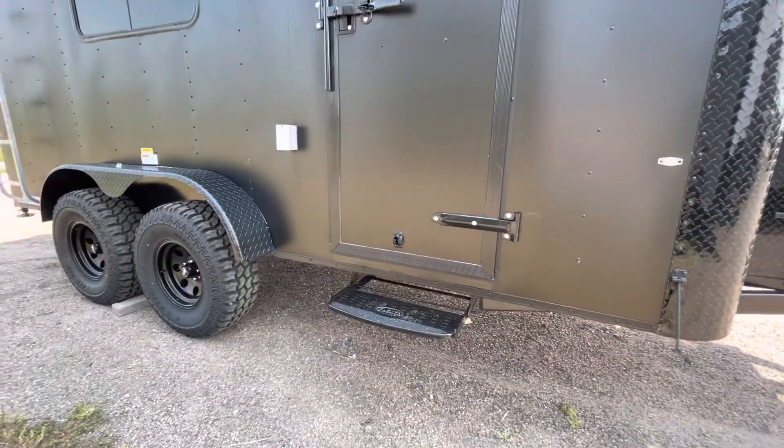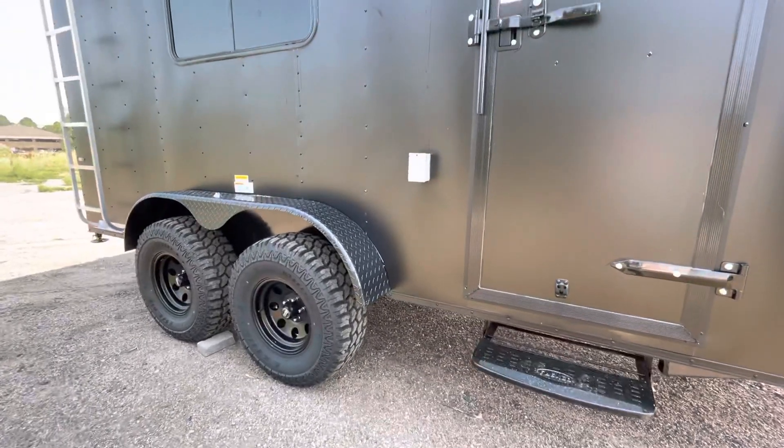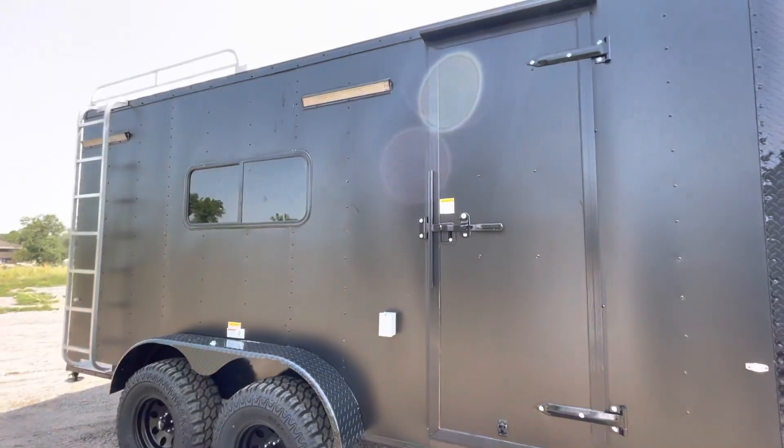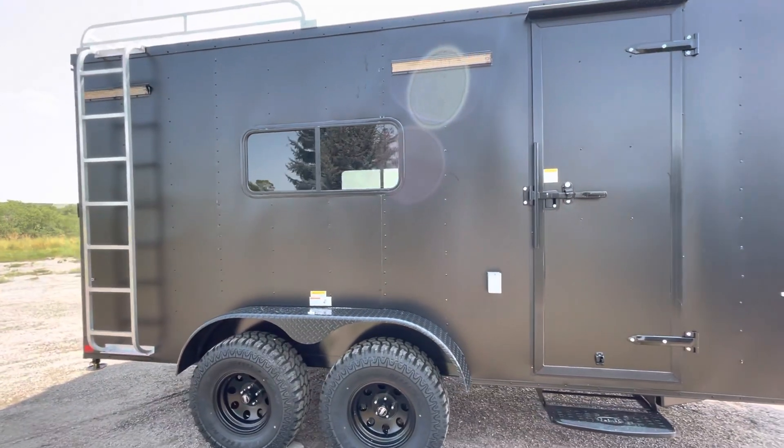And a step — as these trailers do sit up tall, you'll need that step to get in and out. Exterior GFI outlet right there, party lights off the side, and you also have load lights off the back, so you will have some light on the exterior of the trailer to see what you need to do at night.